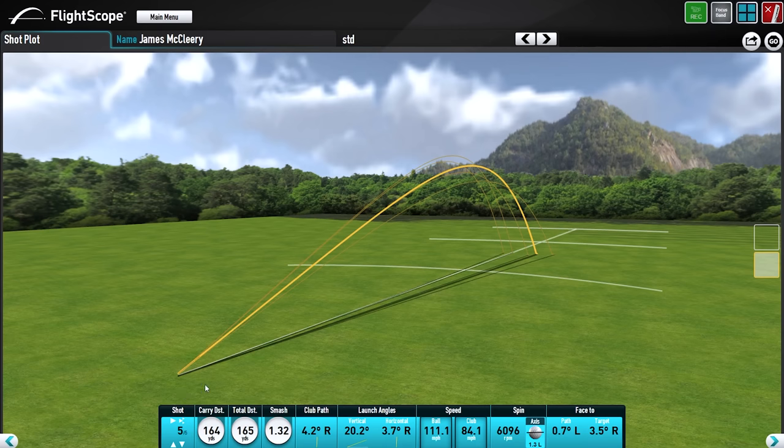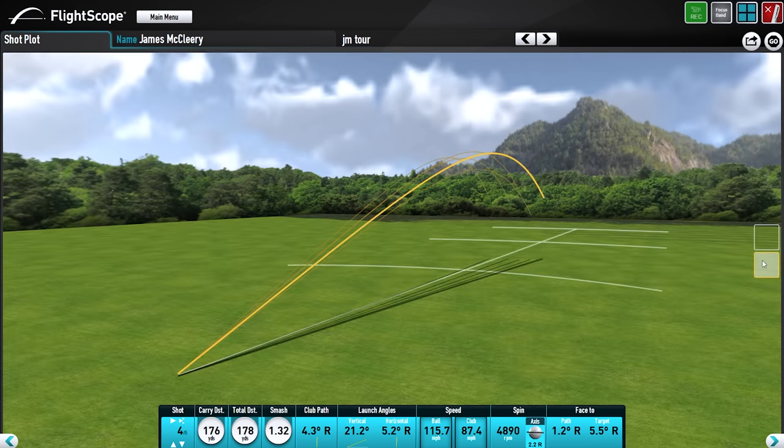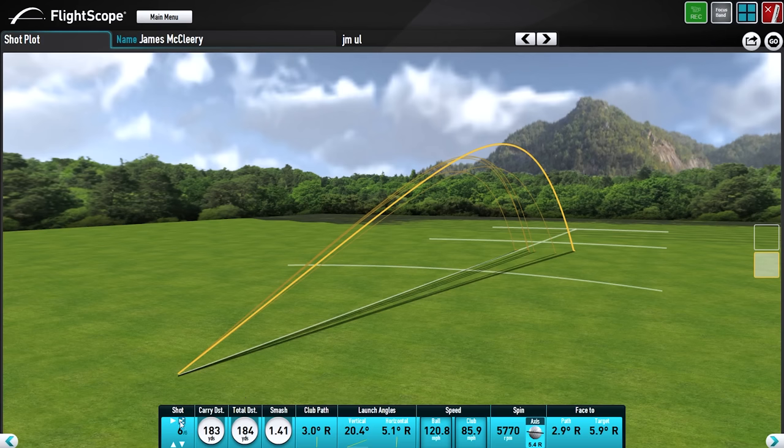What we're seeing here is the shot pattern I made with the standard grip. There are a couple that go down the middle, and most of my shots are slight pulls — it's a fan pattern, which is okay. They're very consistent and across the board. Moving on to the Tour grip, it shows a slightly bigger fan, but shots are getting out there a little higher. Then we get to the ultralight, where I hit six shots instead of five — and I'll explain why in a moment.